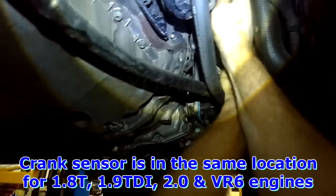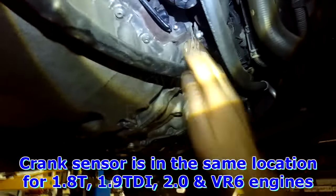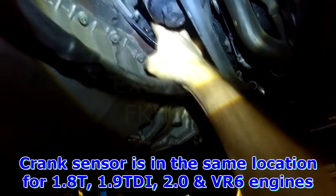Remove what you have to move in order to remove what you want to remove. This is a TDI BEW crank sensor, engine speed sensor. It's in the same location for the ALH TDI, 2-liter gasoline, 1.8 turbo gasoline, and the VR6.